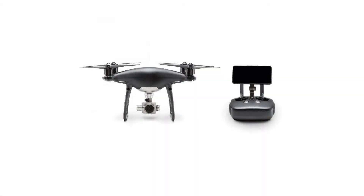An uprated camera is equipped with a 1-inch 20-megapixel sensor capable of shooting 4K 60fps video and burst mode stills at 14fps.